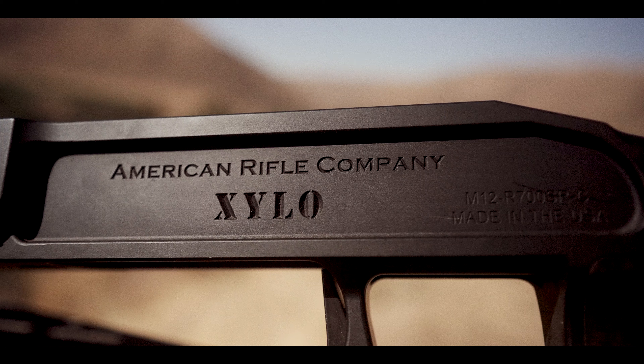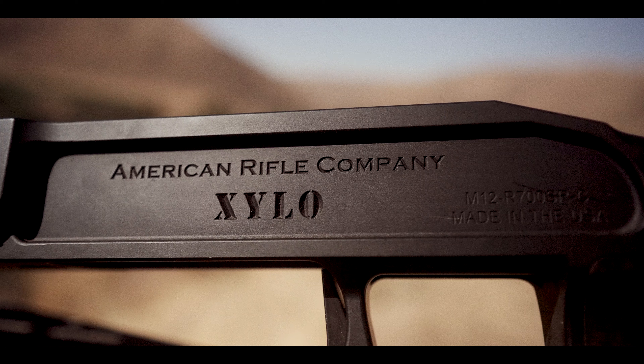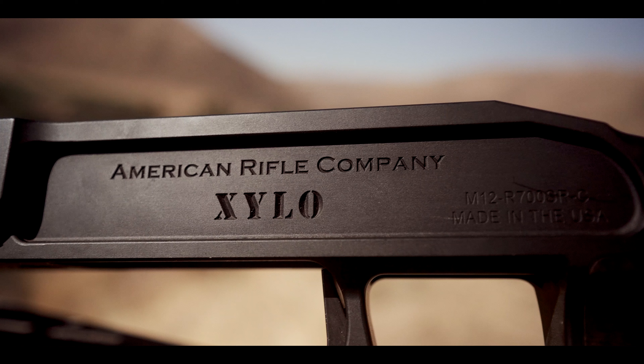What's up shooters? Long time no see. I've just been out messing around. Today we're gonna be talking about rifle setup, so I'll meet you in the back here in a second.